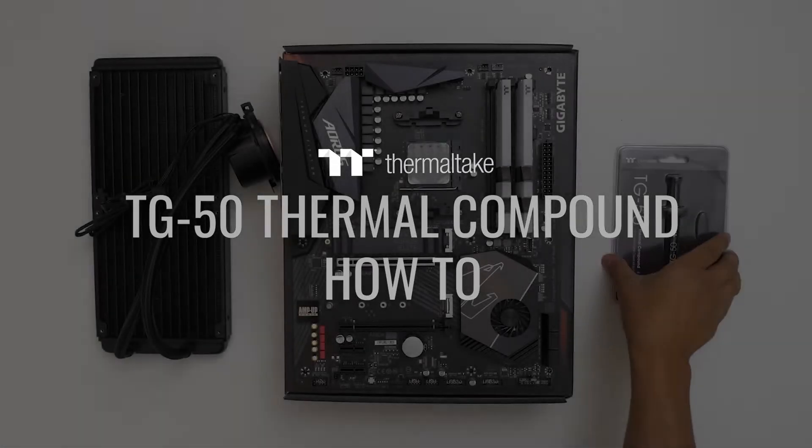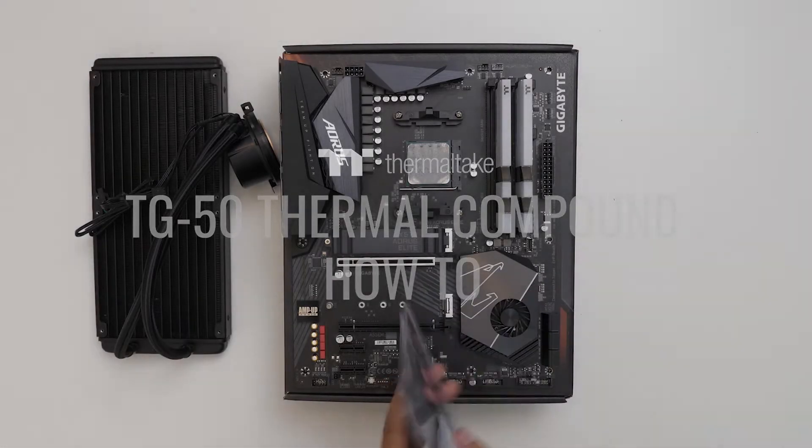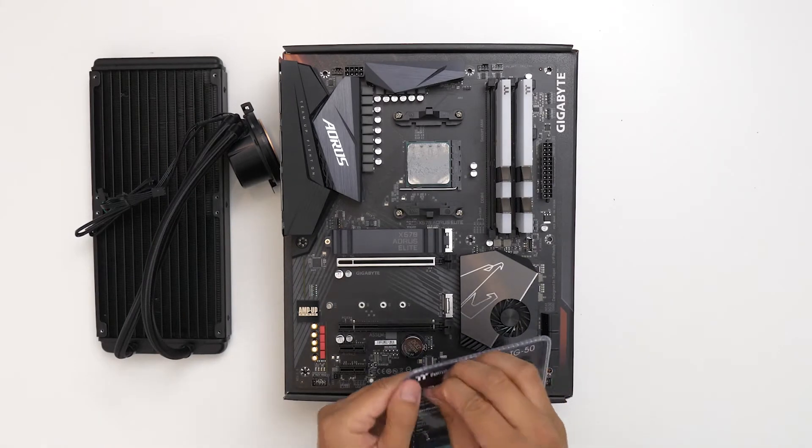Hello everyone, I'm Donnie from Thermaltake USA, and today I will be showing you how to reapply thermal compound using our new TG50 kit.